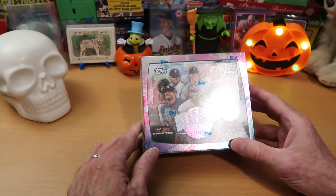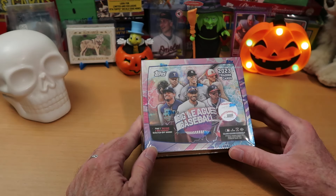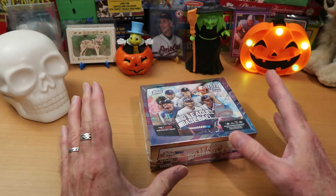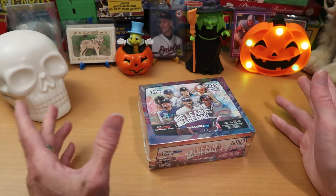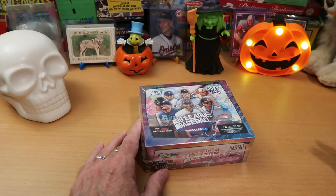So this is a hobby box of Big League. We're going to open half of this box today, and we'll save the other half for variety rips or just opening randomly at some other time. I'm a little frightened of this. I've got skulls and witches and pumpkins on my table here. Those don't frighten me, but mascots I am very frightened of.